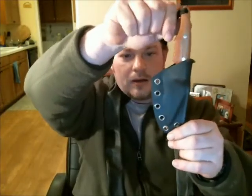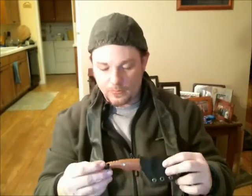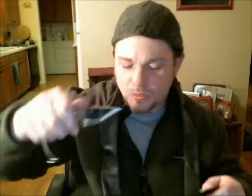The sheath is good. A little bit of wiggle room, but a little bit of wiggle room means it's not so tight that it's going to scratch the snot out of your blade either. Beautiful, beautiful work, my friend. Static cord system. Palm swell jumping. Thumb ramp. Just an excellent little blade. Very sweet.